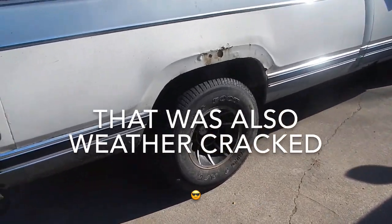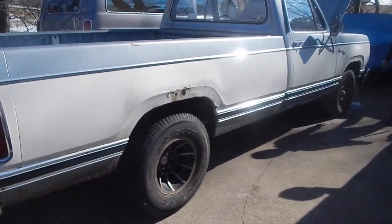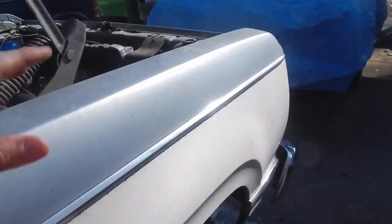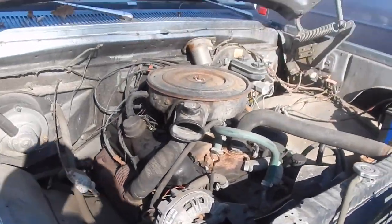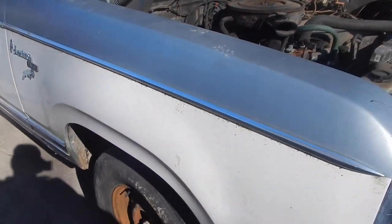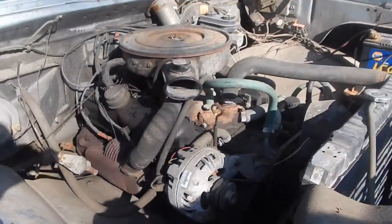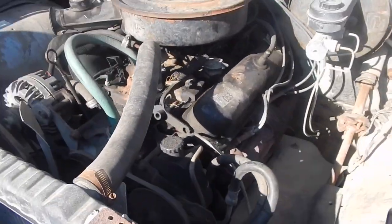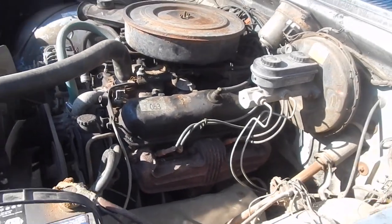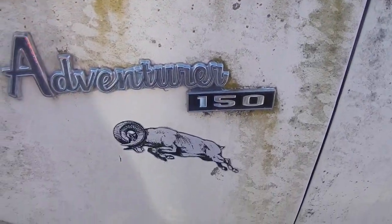Jake dug around and found some other tires that'll at least hold air so we can move it around. Anyway, this girl here got the honors of being the donor. We're gonna go as fast as we can on a limited budget. Eventually the goal is to lighten this thing up as much as we can, do something with the small block for a little more fun, and eventually put a big block in here and go as fast as we can go.